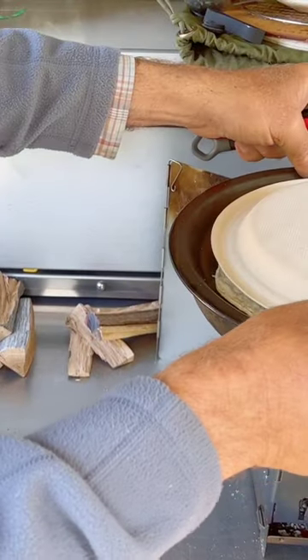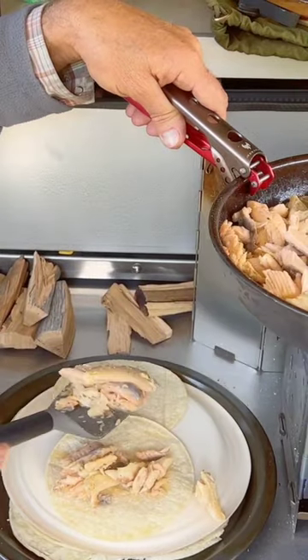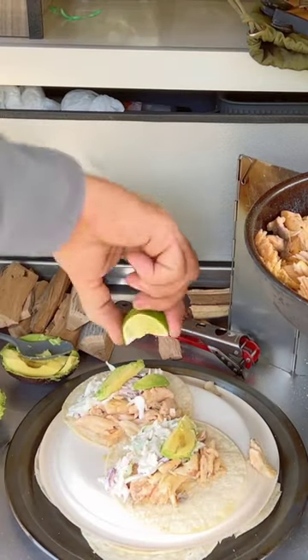Let's move the tortillas down and start building these beauties — just a little more line.